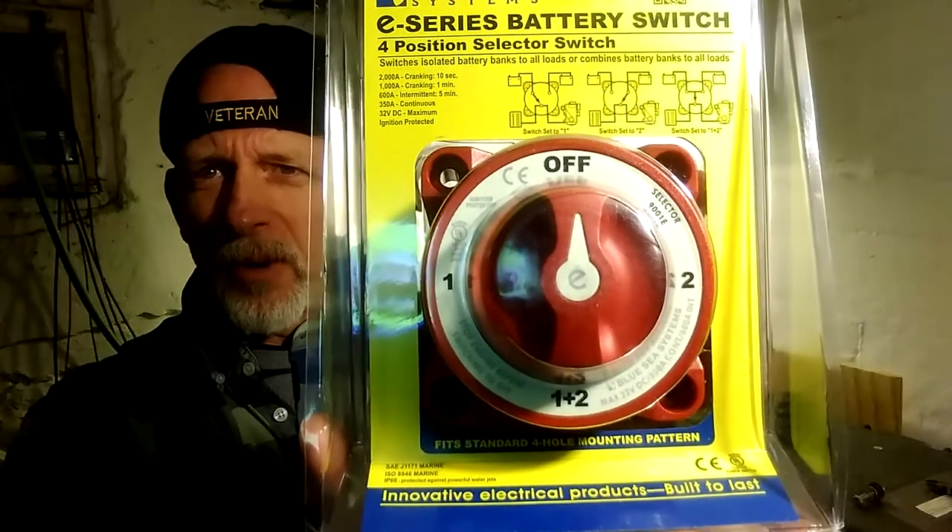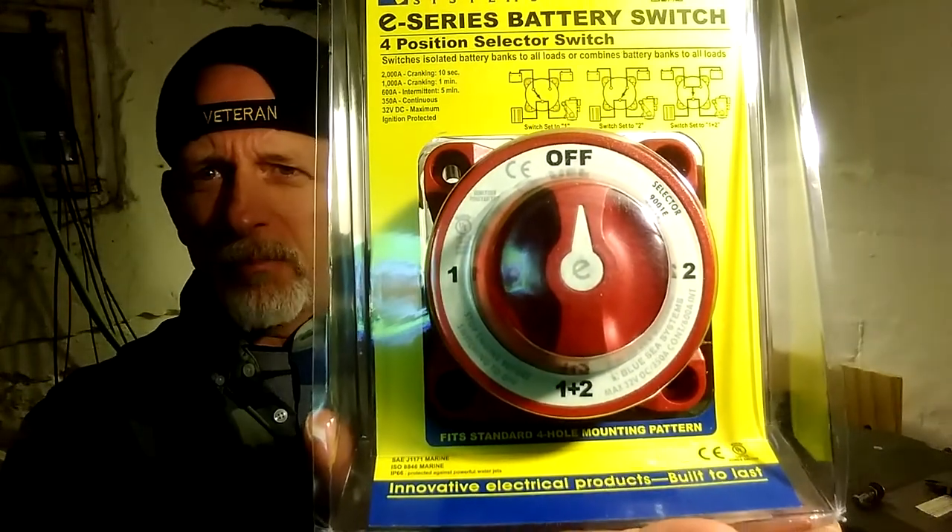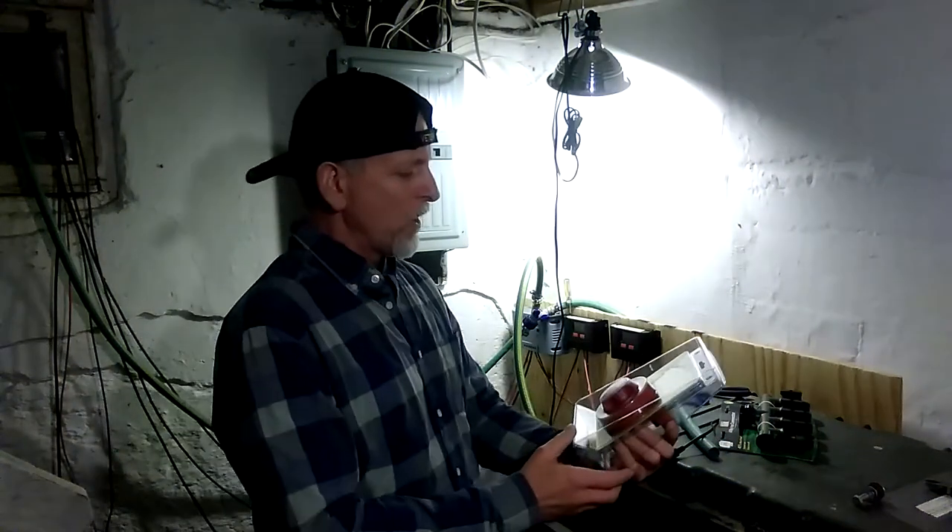Off, battery bank one, battery bank two, and both — one, two, and one plus two. Pretty damn cool.